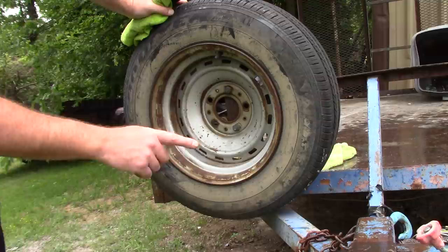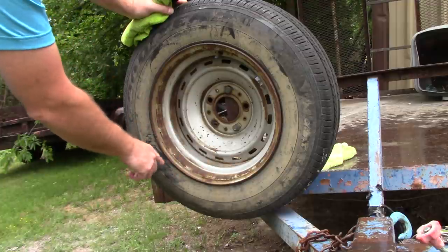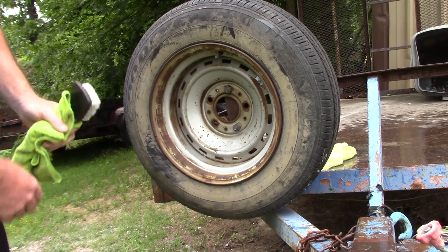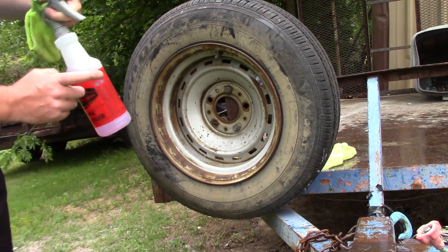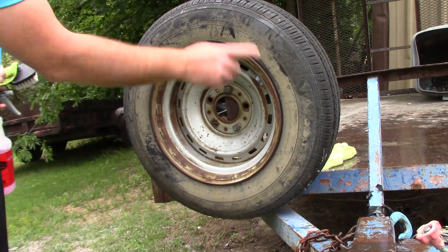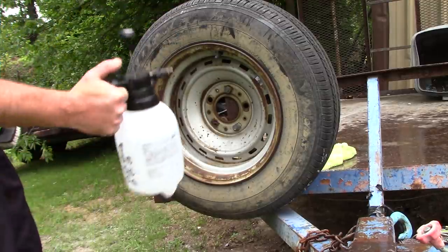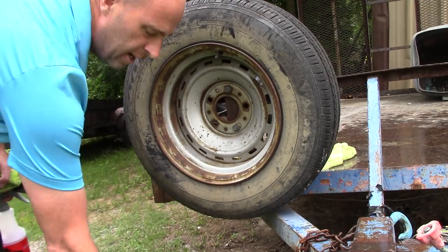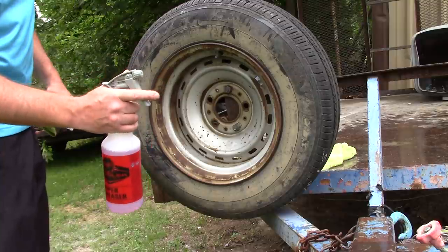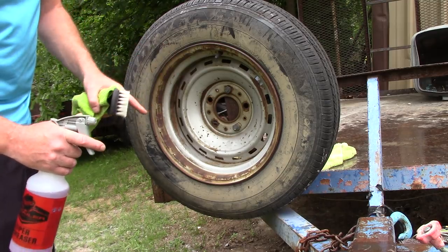I want to see if Super Clean at 4-to-1 — four parts water, one part cleaner — can handle it. Super Clean recommends full strength on really hammered wheels, but I'm going to spray it at 4-to-1. I'm not going to use high pressure water or a power washer, just a pump sprayer to rinse it off. If I can keep this dilution ratio at 4-to-1 and use it inside and outside the vehicle, it's a game changer for me.